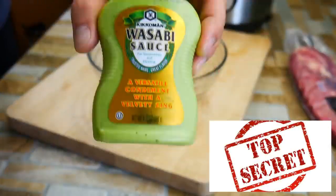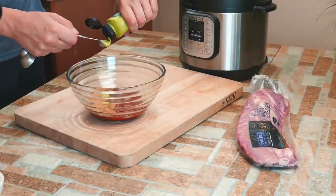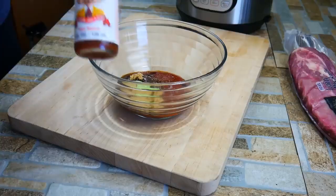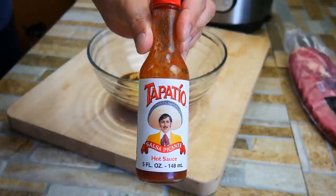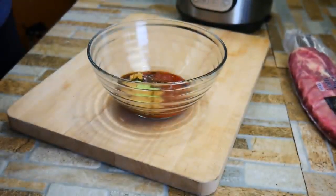And here's the secret ingredient: wasabi. Wasabi is so cool. It has heat but it doesn't stay on your tongue like peppers do. Peppers have capsaicin, which is an oil — it gets into your tongue and that's why when you eat something hot it stays hot for so long. But not with wasabi. It's there and gone. It's like horseradish but Japanese style.